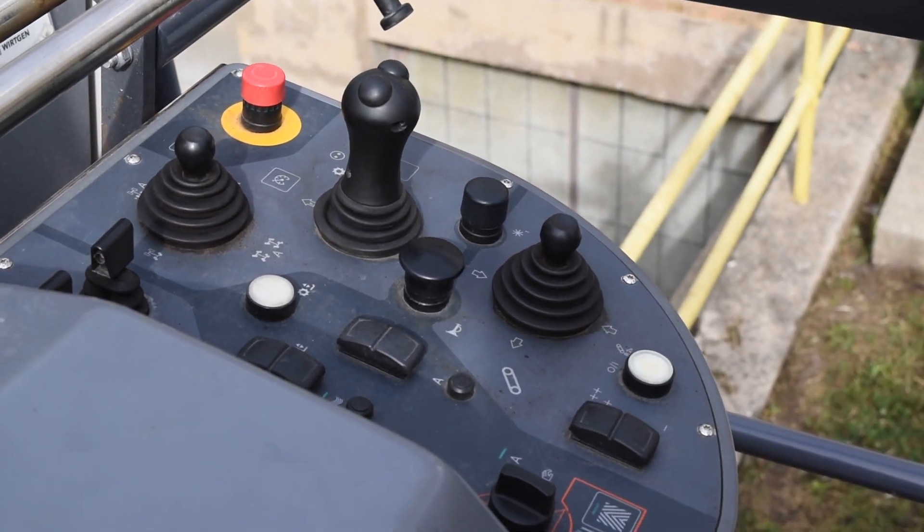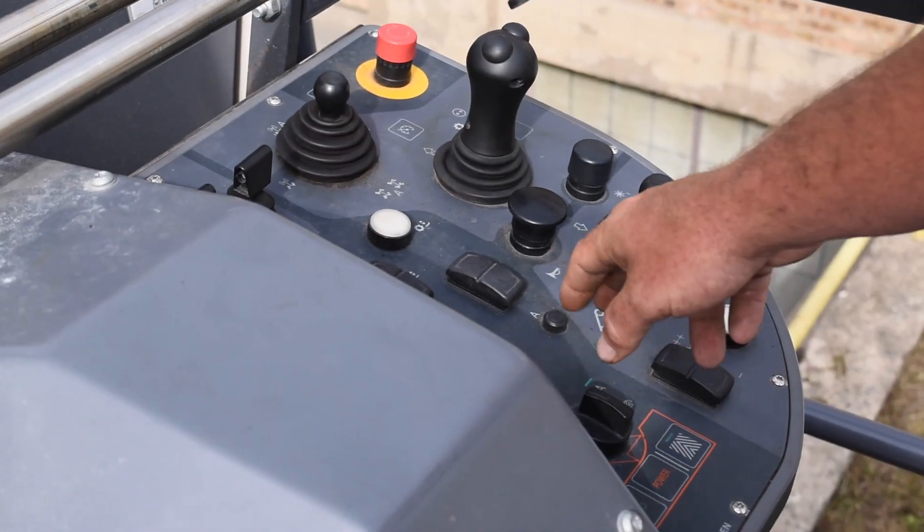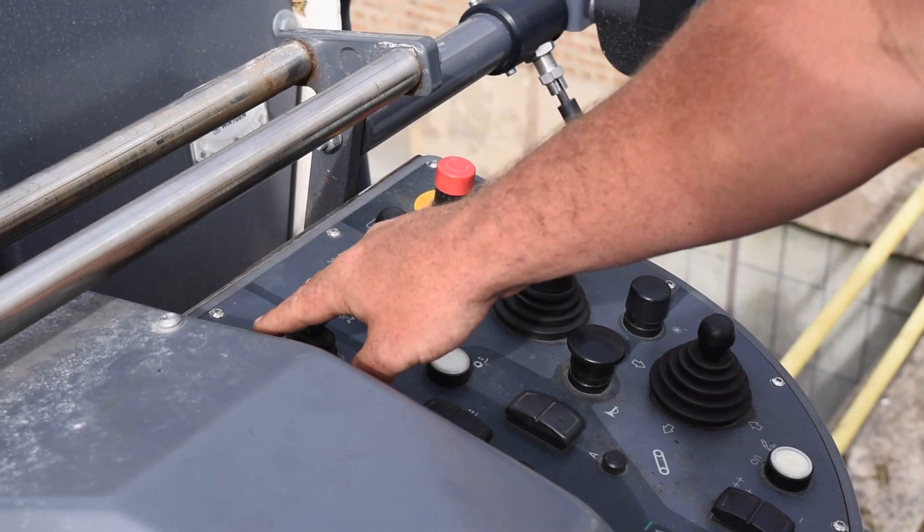You turn the conveyor on here. There are all the different options — your doors, your front and rear door, your ski. And this is how you bring the machine up and down.